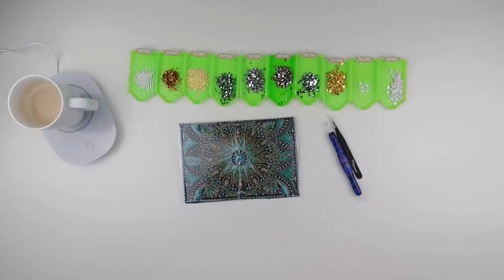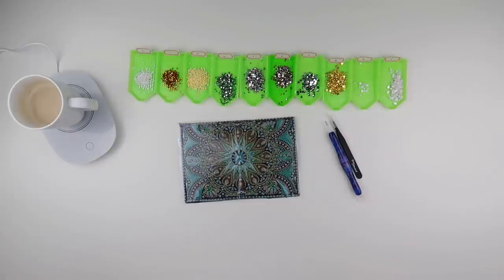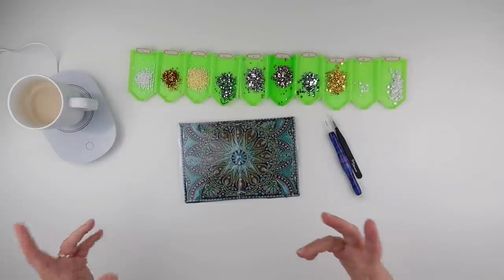Hi and welcome to my channel. It's Rebecca, also known as 4kidsat147, and it's time for a little bit of a whip and waffle. I've done things a little bit differently today — people did mention about possibly doing a whip and chat with a special diamond painting.